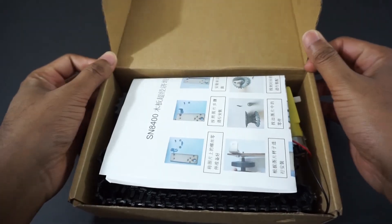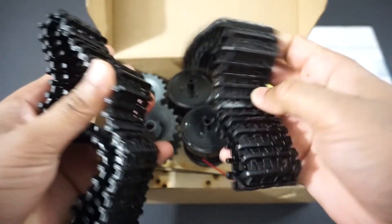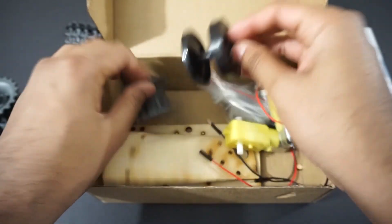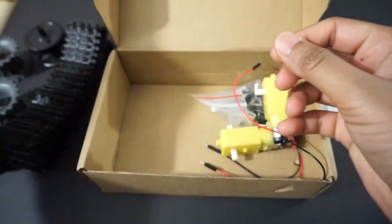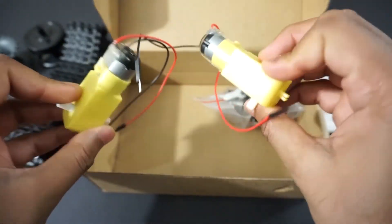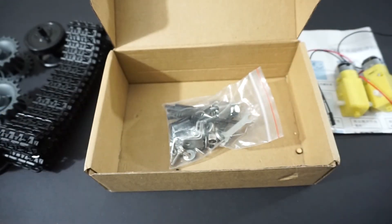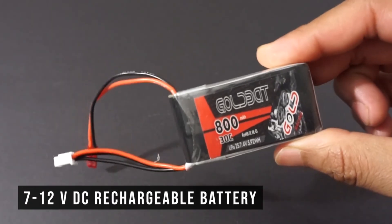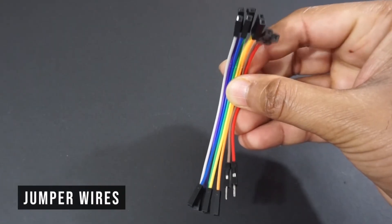For making the Wi-Fi tank we will need a robot tank kit. This kit comes with belts, wheels, car chassis, two TT gear motors, connectors, and screws. We will also need an ESP32 module, L298N motor driver module, a 7 to 12 volt DC battery — in our case a LiPo 2S battery — double-sided tape, and a few jumper wires.